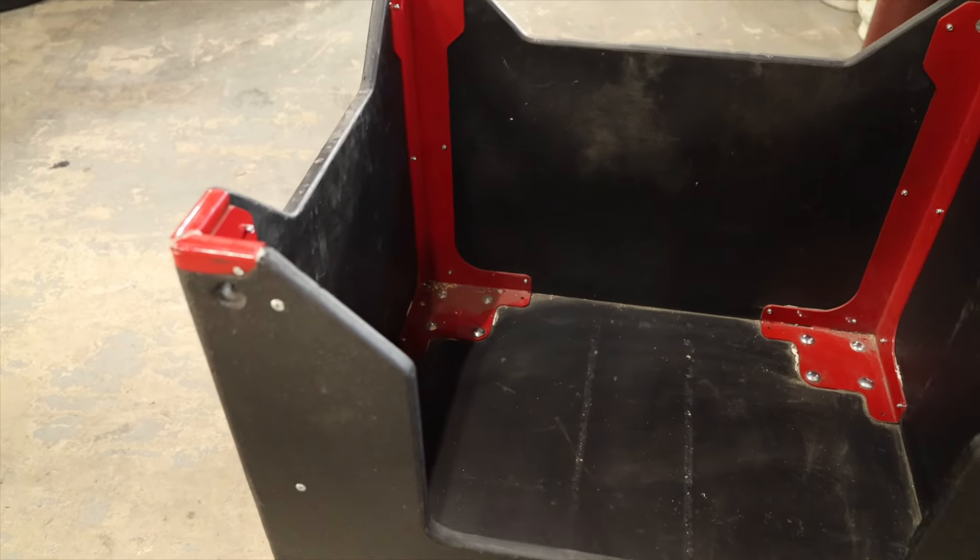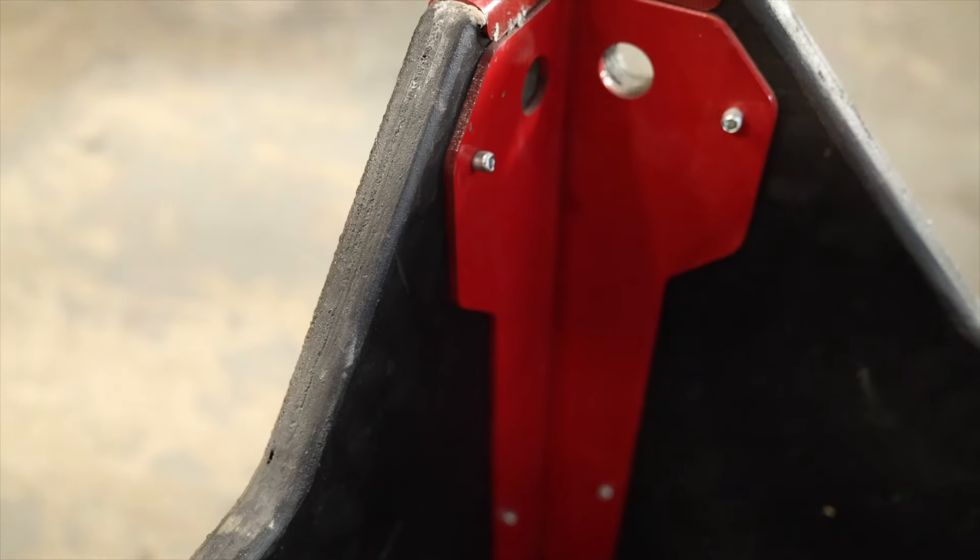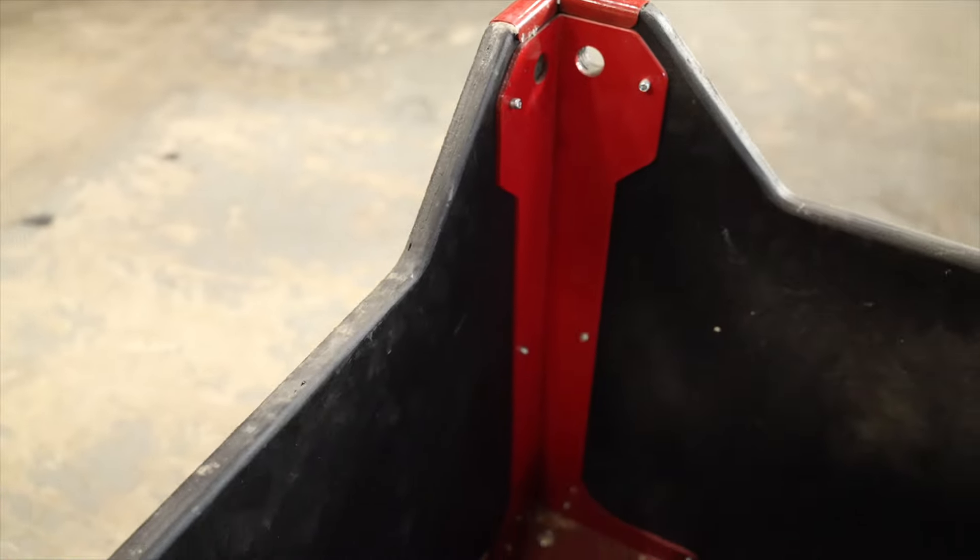Construction is three quarter inch birch ply glued and screwed together. Bed liner on the outside, steel reinforced corners on the inside, epoxied and riveted in place.